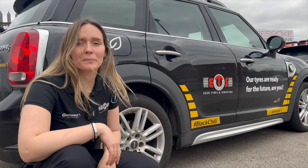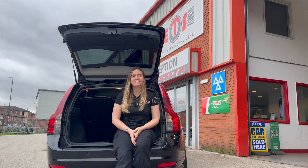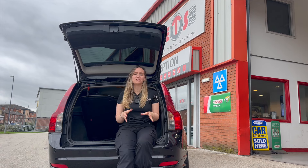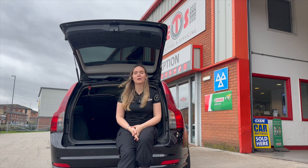If your car comes on run flats as standard, such as BMWs or Minis, then you won't find anything in your boot — that's because these tires are designed to get you to your nearest garage safely. If you happen to find an issue with your spare wheel after watching this video, give us a call or book online at edentires.com and we'll be happy to help.